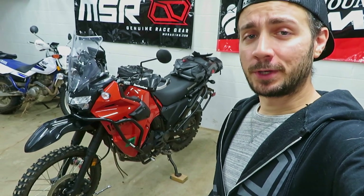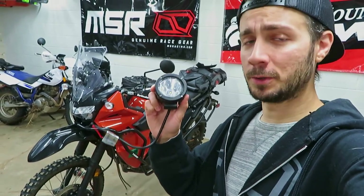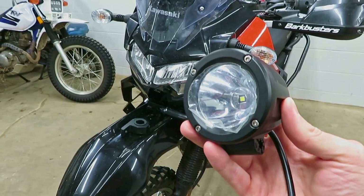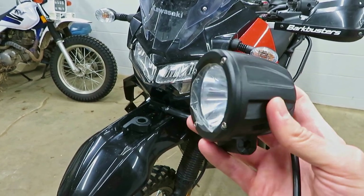Hey, what's up guys, welcome to the Swanky Cat Productions channel where I put one new video out every week, so if you enjoy what you see here today please consider hitting that subscribe button. Today I'm going to show you how to directly wire some auxiliary lights to your Gen 3 KLR650. I'm going to be installing these 10-degree spotlights from Nylai — huge thanks to them for sending all this stuff out for me to test today.